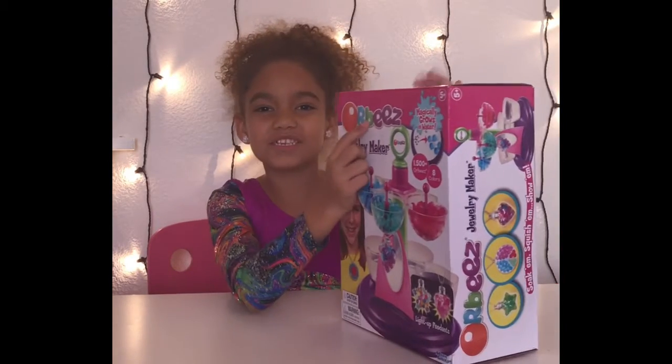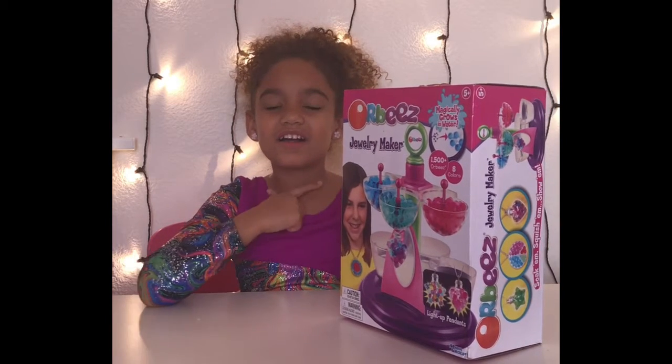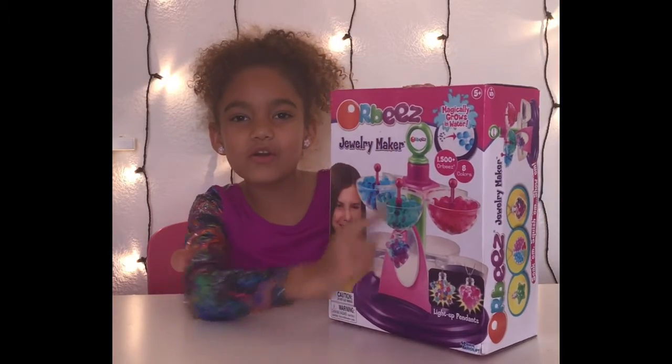Hey guys, it's Kendall! Today I was just sitting here and I was thinking about doing something, so I have this old Orbeez jewelry maker set and I already used the necklaces — but I'm gonna do something cool with it.